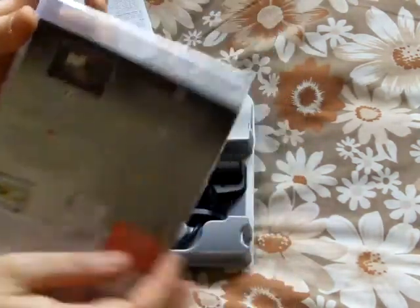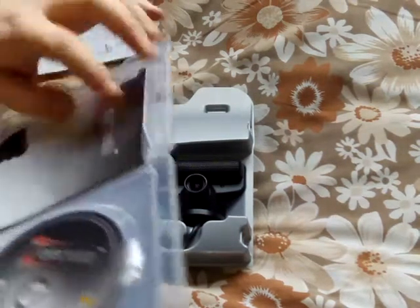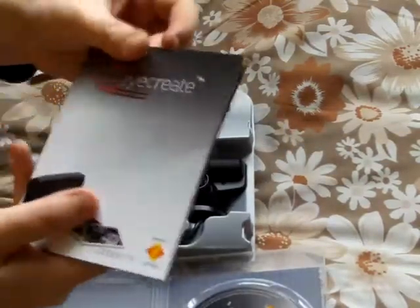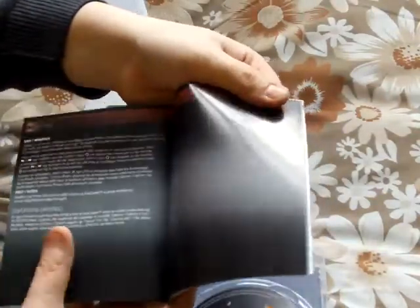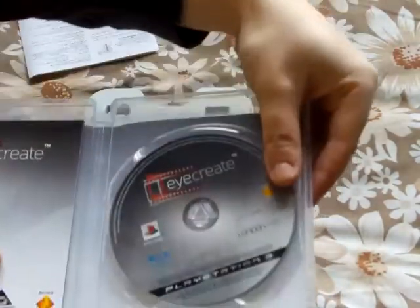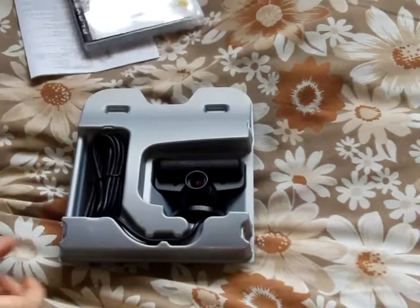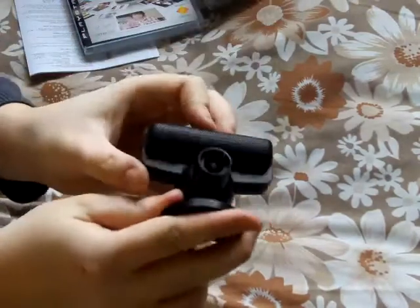It lets you create your own videos and stuff. There are also the camera's own instructions and manual, all sorts. And the disc. Let's see where it is — this is the camera itself.